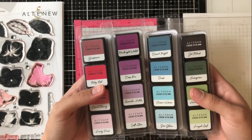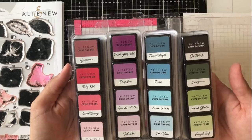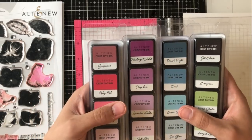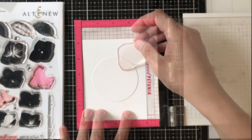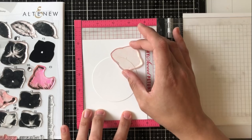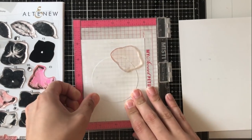Today I'll be using some mini ink cube sets from Altenew. I'm using shades of purple, cool summer night, green fields, and red cosmos. I love using these mini ink cube sets because it takes the guesswork of layering out for you — you've got the lightest to darkest right there and you don't need to think too much more about it.